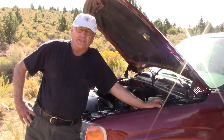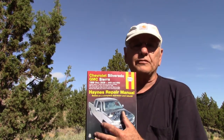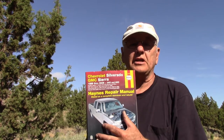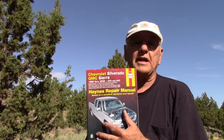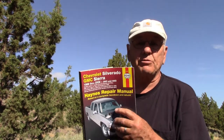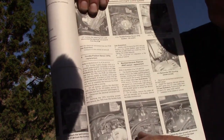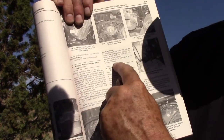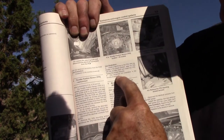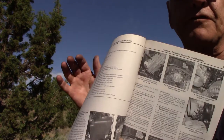We're not stranded in the desert this time. The number one tool that I carry is the proper repair manual for your car. This is the kind you get at any auto parts store or you can order them on Amazon - Haynes or Chilton's brand. For example, just on what I did today replacing that throttle position sensor, it was really just this much information, not very much, and some great photographs to go along with it. So this is the first thing you should get.